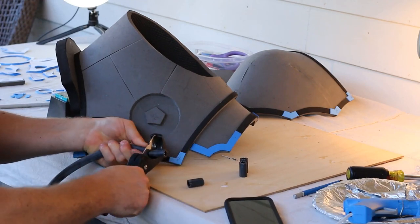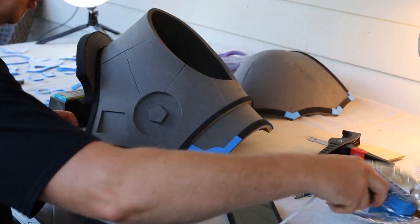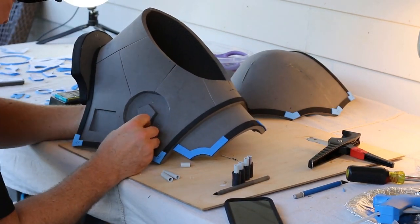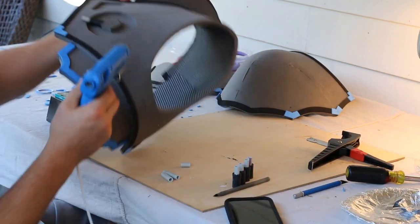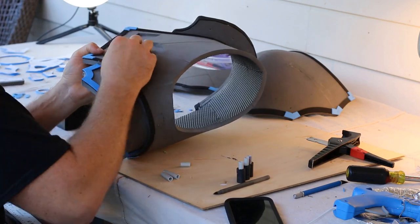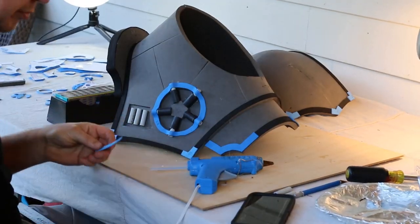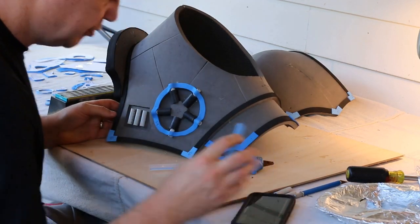I veered a little bit off the path of the YouTube tutorial and started looking around my house and my barn. I found some materials that I thought would make for nice accents on this piece — some rubber tubes, some plastic plumbing supplies — just little parts that I tried to see what worked, and came up with something pretty cool.